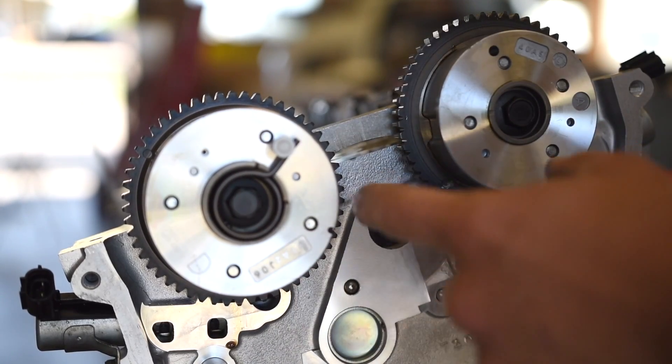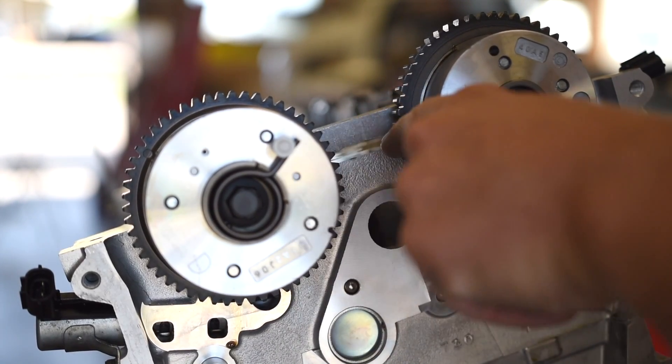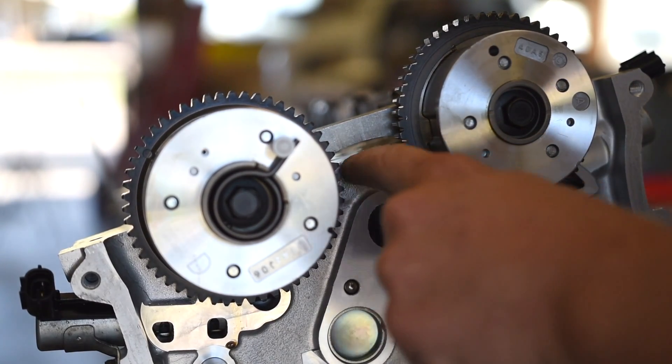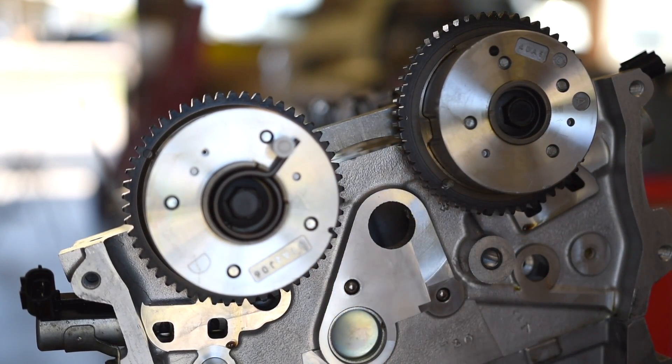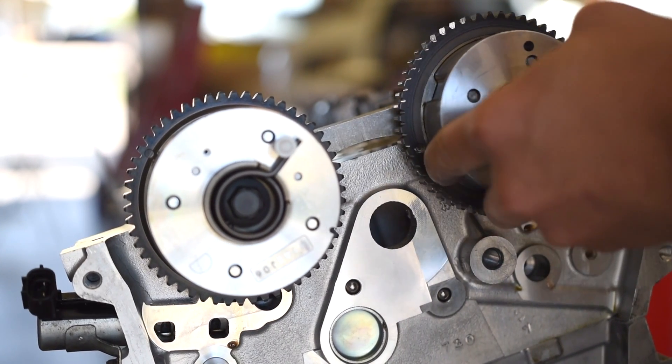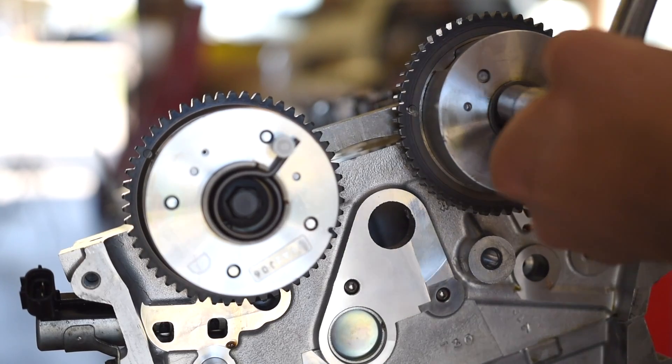First, we need to get the cams aligned properly. We need both marks facing each other and at the top of the timing cover — or the top of the head, right here. We want the motor about halfway between the stroke so that when we open and close the valves, the valves are not hitting the pistons. We're going to set the cams first and then go back and get the crank to top dead center.